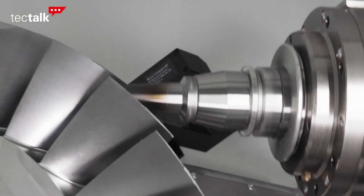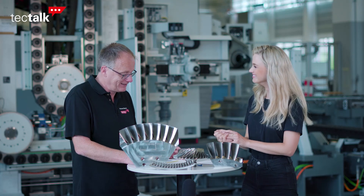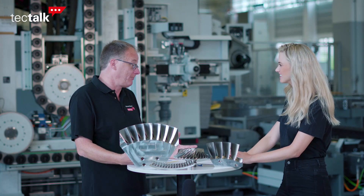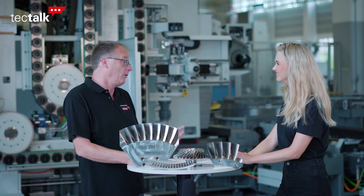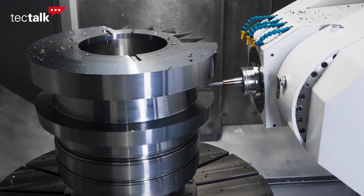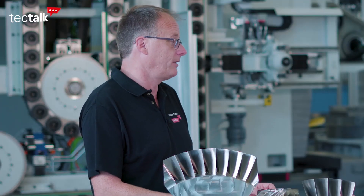Starag not only builds the machine, they supply the perfect tools for the machines as well. For the best performance of the machine tool, you need the best cutting tools. So what would be more obvious than Starag making our own cutting tools? For stable machining of unstable workpieces, Starag designs and manufactures part-specific tools, and this gives our customers increased productivity, which helps them reduce their part costs. This is another important factor to offer our customers the best solution.